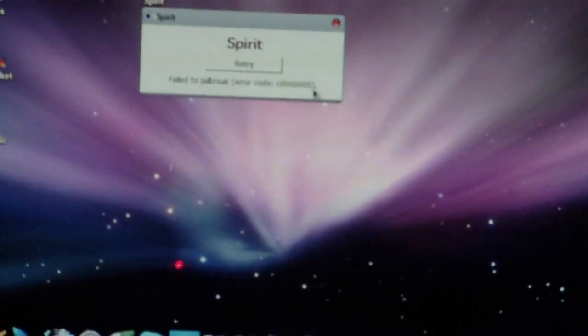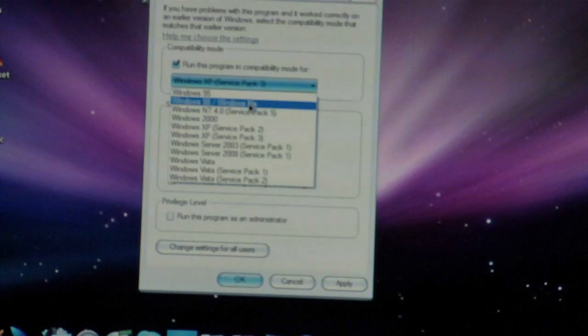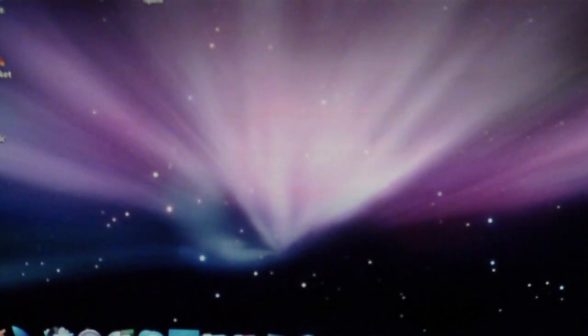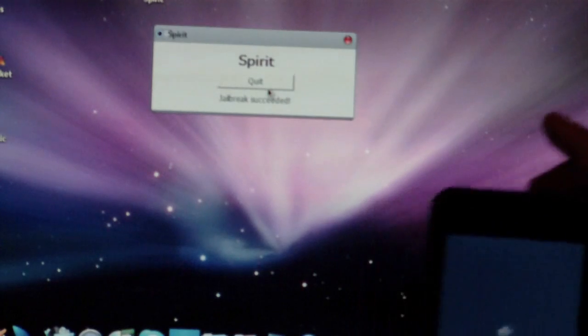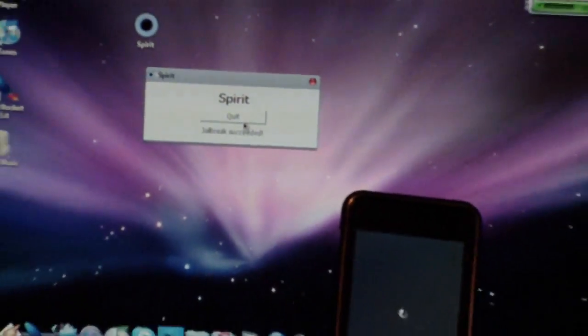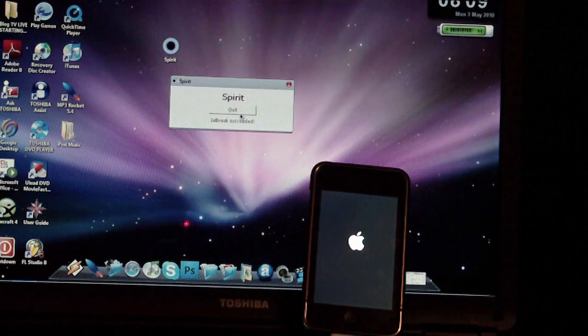If you get this error, you'll need to change the compatibility mode. Here's how: right-click on the Spirit program, click Properties, then go to the Compatibility tab. Check 'Run this program in compatibility mode for' and select either Windows 95 or Windows 98/Windows Me. Click Apply. Then rerun the program and click Run. The small window will appear again, and this time it works — the jailbreak is proceeding. So if you get that error, change the compatibility mode to Windows 98, Me, or 95.